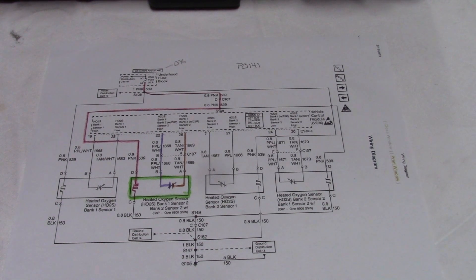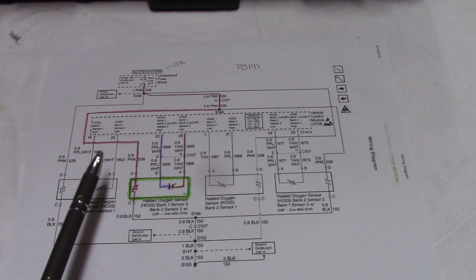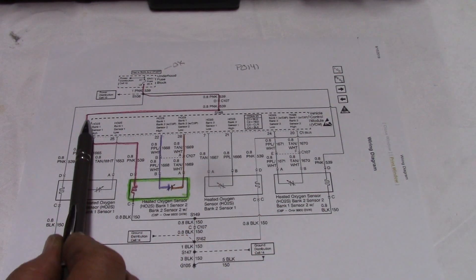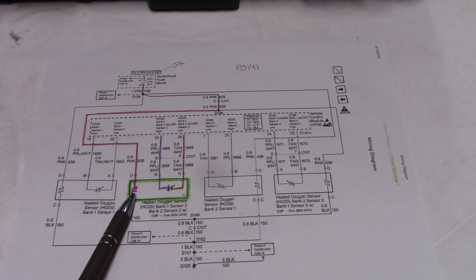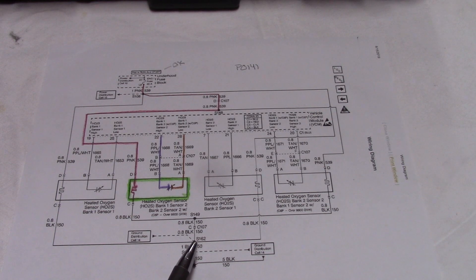I brought up a wiring diagram to check the heater circuit. The two wires I was going after are on the sensor side. On the body side you have a pink wire that comes from the under-hood fuse block — we saw that was good. The pink wires are spliced in and go to all the heaters. So we follow the pink wire down through the actual sensor itself and then to ground.